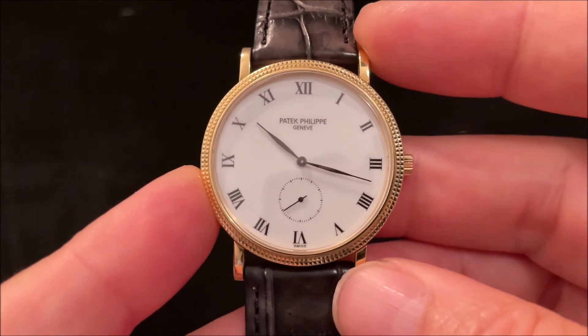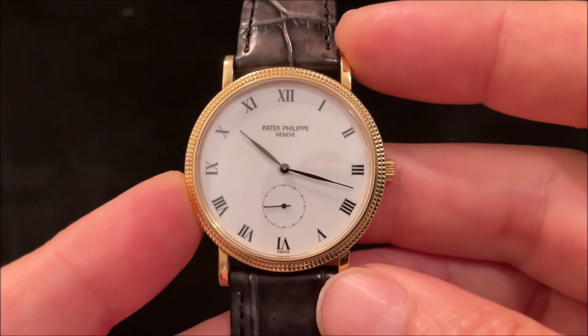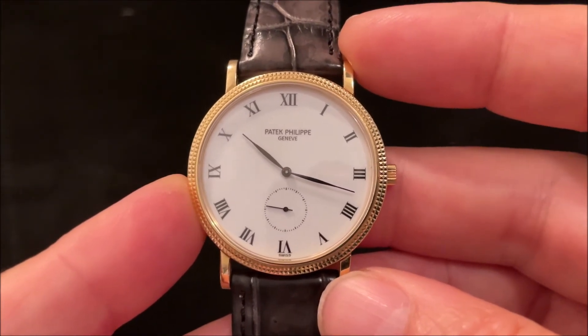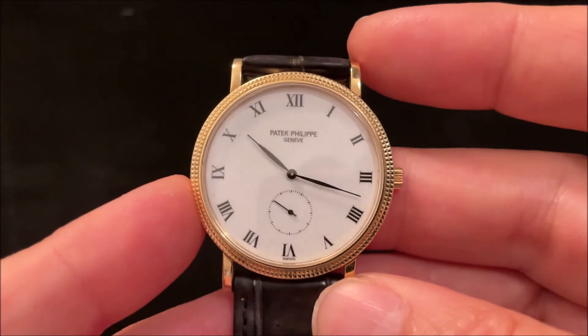I do love the proportions of this watch — it just looks so right. It's quite difficult to get something so simple so right, but they've certainly pulled it off with this one. The proportions are just spot-on.